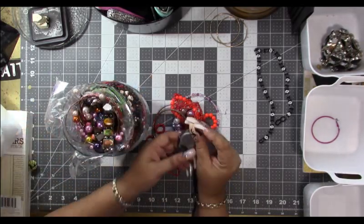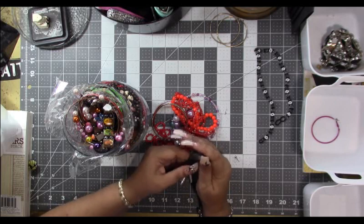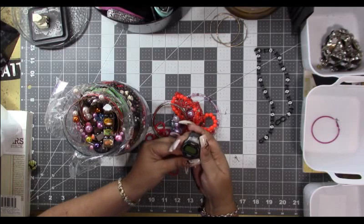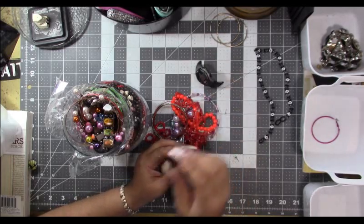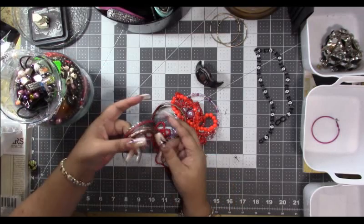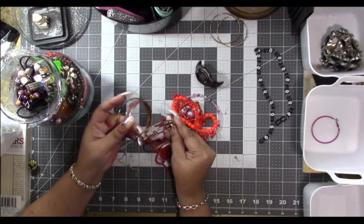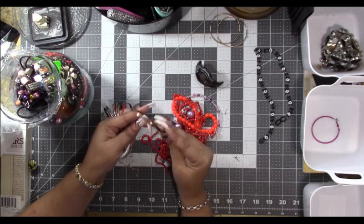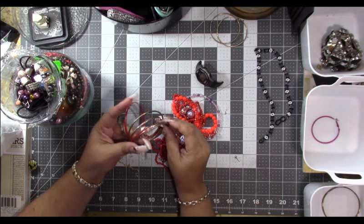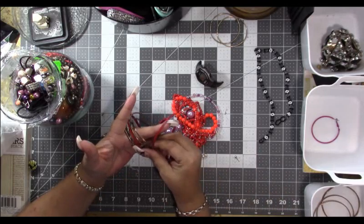Looks like we got a broken watch — it was a Timex, but the band is broken. It looks like it might come off pretty well; you could put a new band on it. It's waterproof. Let's pull this to the side. We've got a lot of bracelets here — looks like a copper one, it's really pretty, got these waves in it, and a couple more copper ones.